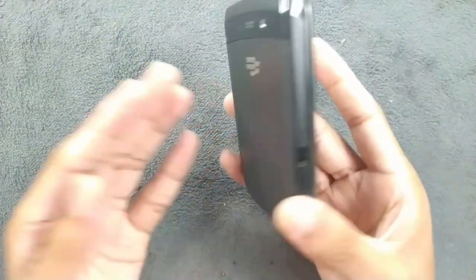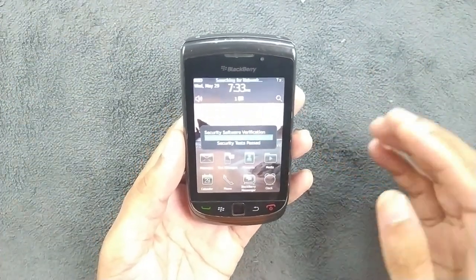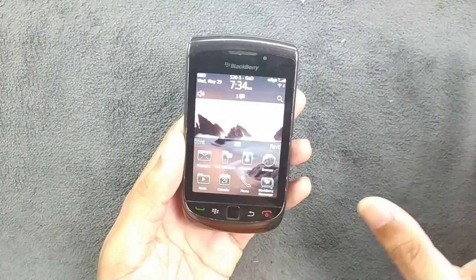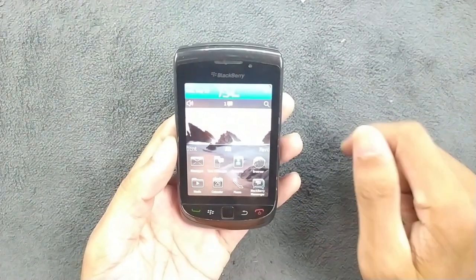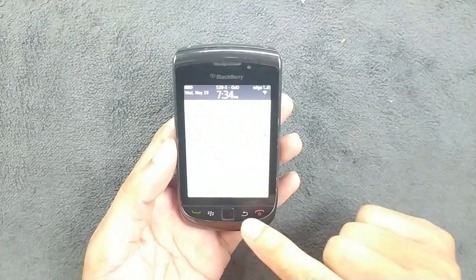This one is in perfect condition, so I'm using this one. The device is turned on — it does take some time to boot. I put my SIM card in and as you can see, the network is there. It connects to 3G and also to Wi-Fi. My Wi-Fi is connected, and Bluetooth and everything is working perfectly fine.